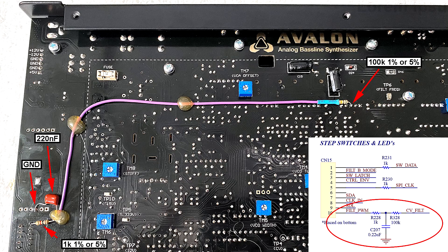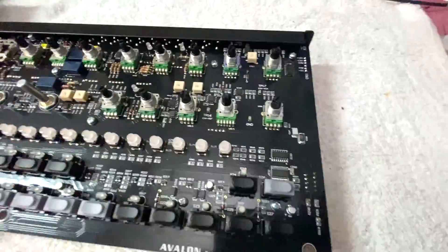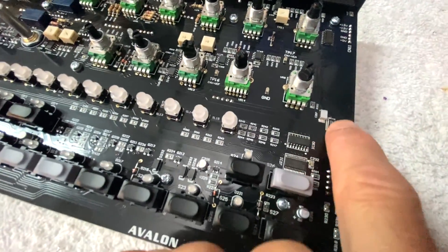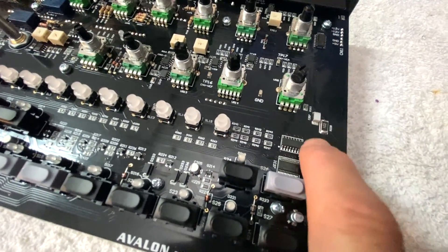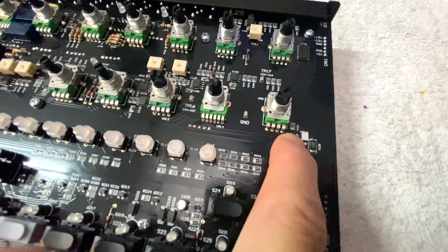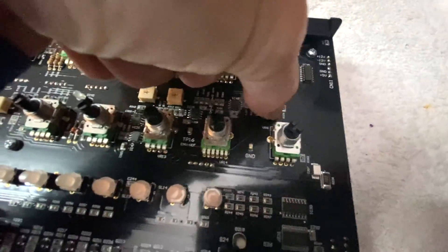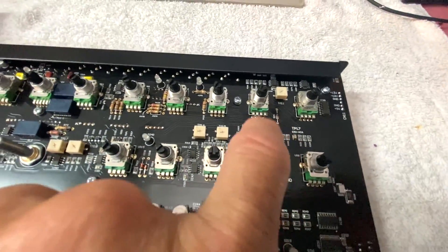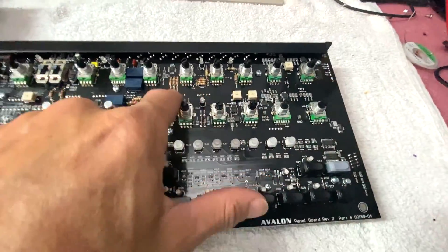This board actually has the resistor installed — I just did the stuff on the back temporarily for the purpose of this video. Normally, the trace comes up to this resistor, goes to the 220 nanofarad film cap here, and then up to a resistor on the end, then over to that same pin. You're basically replacing the same circuit on the bottom of the main board instead of on top of the panel board.